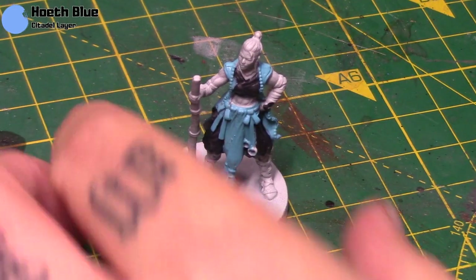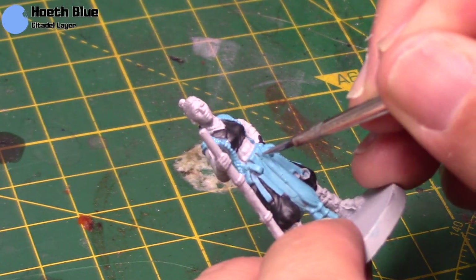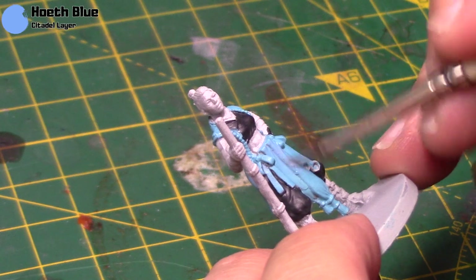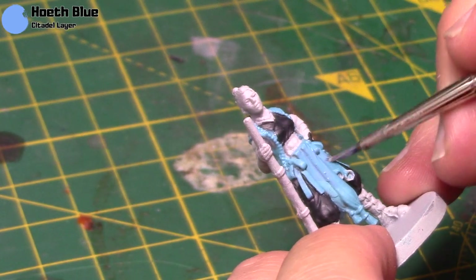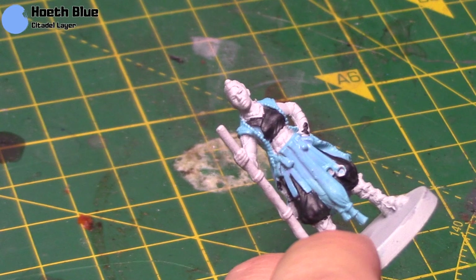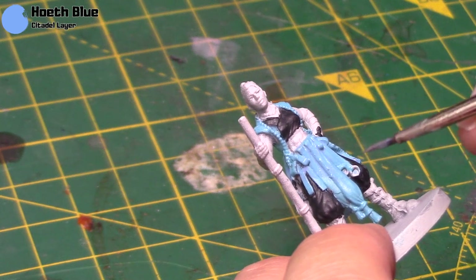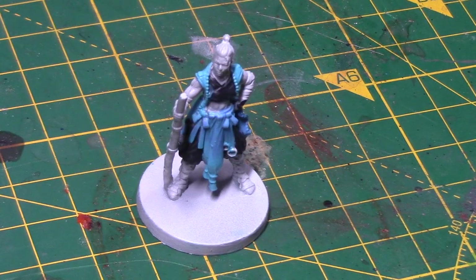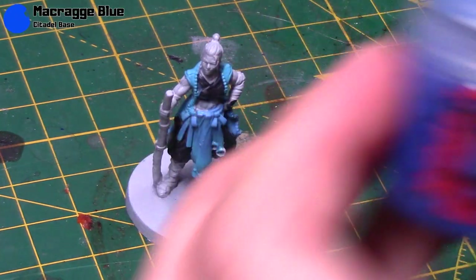Next we're going to take some Hawthorne Blue and we're going to try and build up a little gradient here. Thin it down a little bit more than you normally would — it's almost a water consistency. What you're going to do is apply it over just over half of these areas, starting from the top down, and on the back I'm going to do it in reverse. Once that's dry, do it again but not as far down as before. That'll help you bring up a little gradient — I do about three or four coats like this, going further up with every coat. You'll see you get a gradient going where it starts lighter and goes darker.